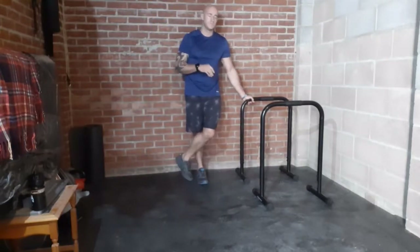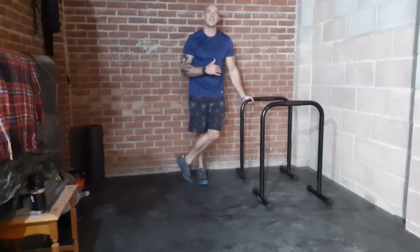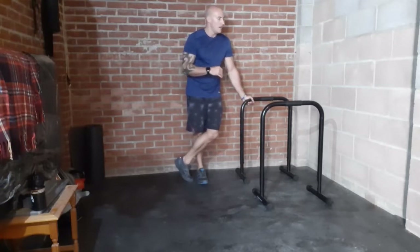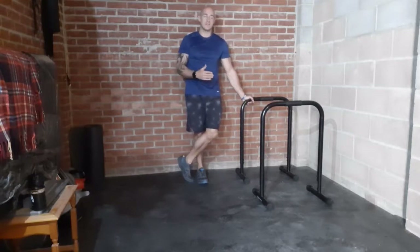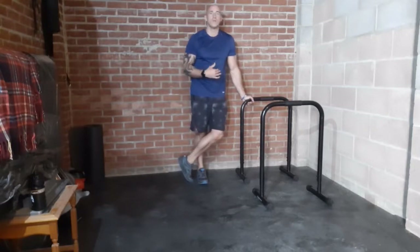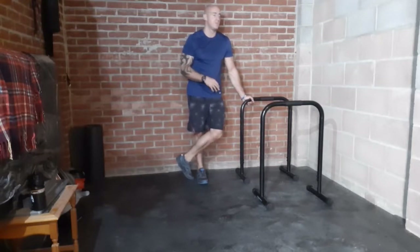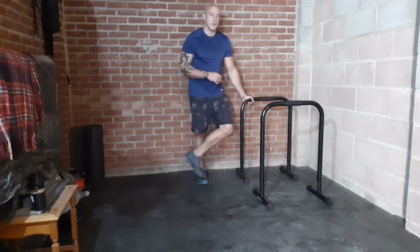Moving on to the next exercise, we're going to do shoulder presses — basically a wall-assisted handstand press. There are other things we'll go through for improving your handstand, especially using parallelets. When I'm training the wall-assisted handstand press, I generally use the wall just to get through as many reps as I can, but now I'm trying to see if I can do it on my own afterward. It's quite common to progress that way.